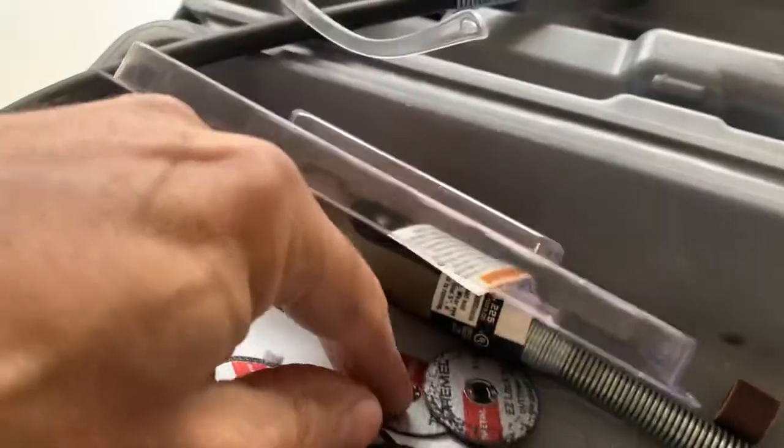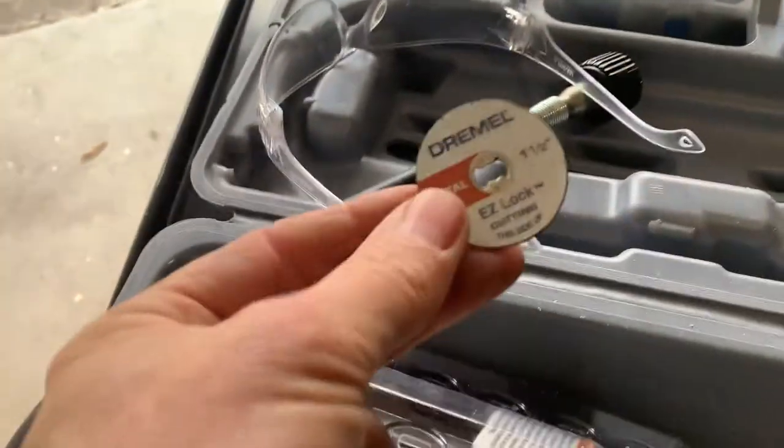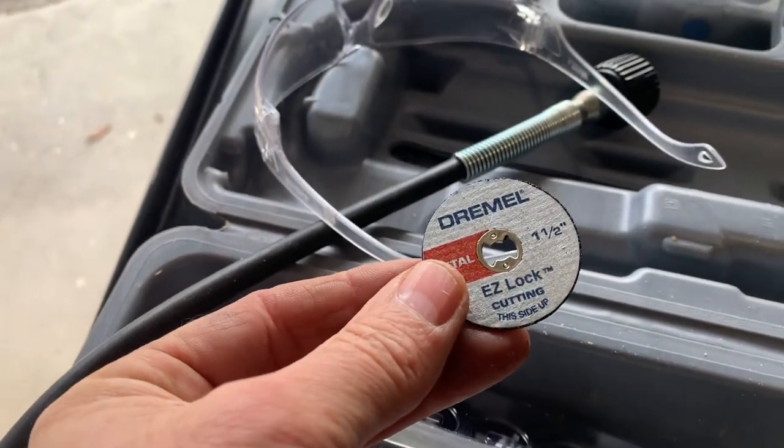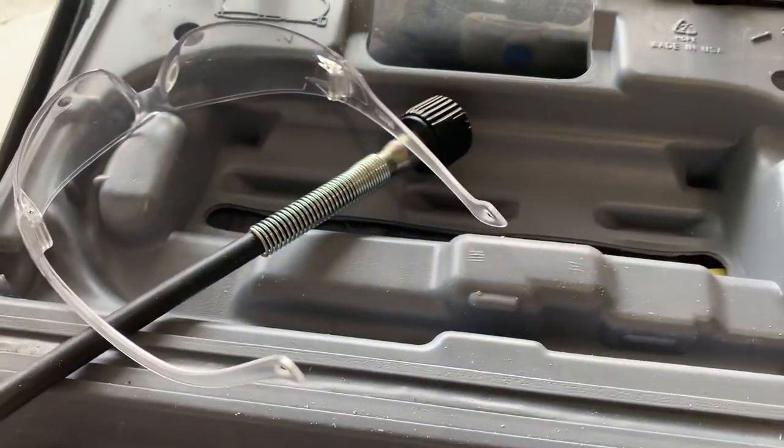I took a Dremel with these pretty cool cutting bits. Fortunately I had these in a different toolbox — if they were missing I would have been completely screwed. Then I went ahead and cut the pieces out.